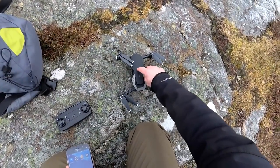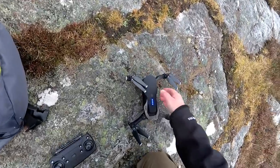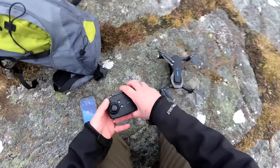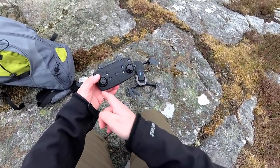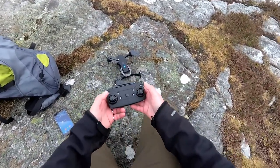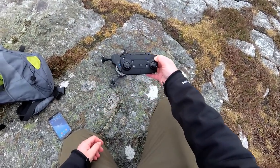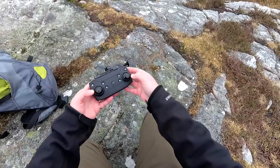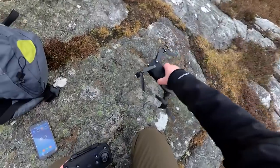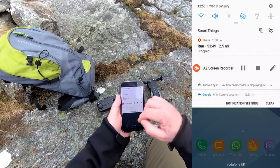I'm going to turn the drone on first. You've got flashing LEDs that go really fast initially, then settle to a slow pulse. Then you turn on the transmitter. The instructions say you have to go up and down to bind it, but you don't — it's already bound. As soon as you turn it on, you get a beep-beep and it's bound. You've got to press the emergency stop there, and then sticks down and out to prime the motors. These front LEDs are really viciously bright — they look really nice.